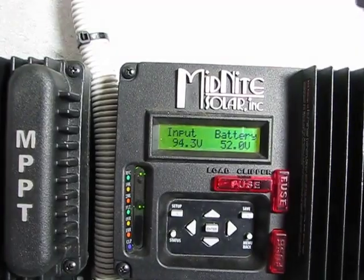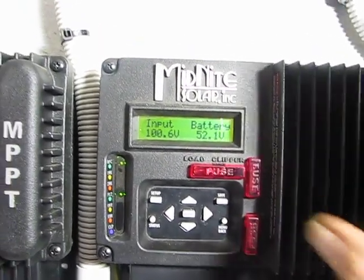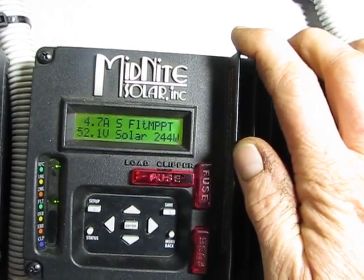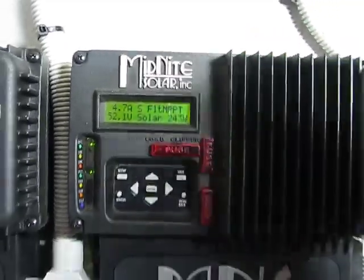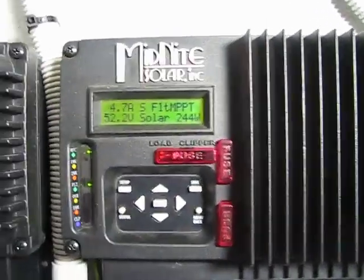You can see the input voltage starting to climb back towards a hundred. So there you have it — that's a direct correlation if ever I've seen one. And yeah, 244 watts — we're back up. Curiouser and curiouser.